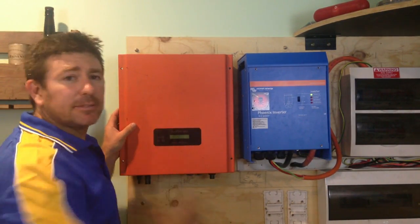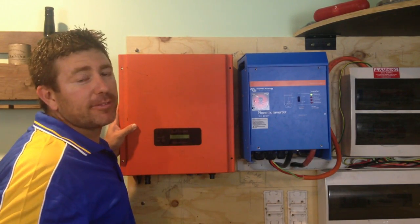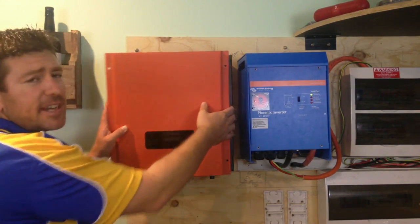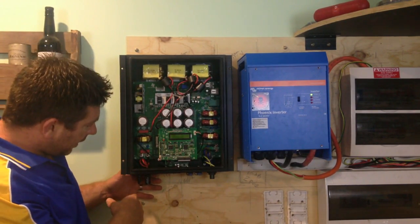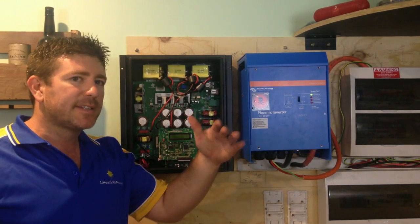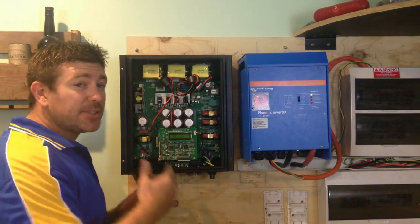This is your typical on-grid inverter. This is a 2.8 kilowatt on-grid inverter. What a 2.8 kilowatt, or a 5 kilowatt, or a 1 kilowatt grid-type inverter rating actually means is how many solar panels you can feed into your inverter.